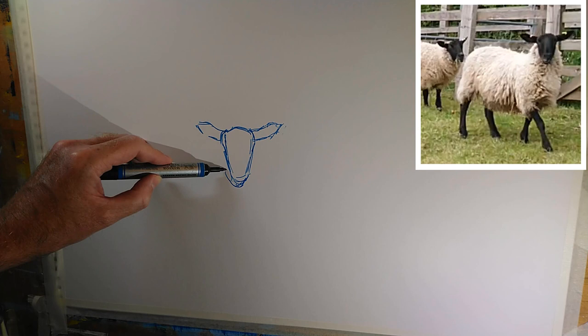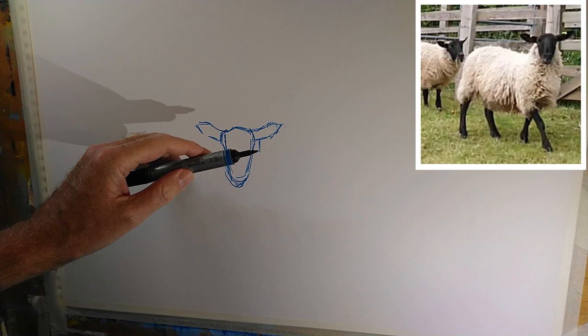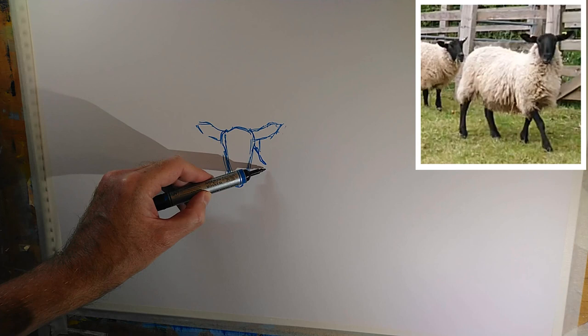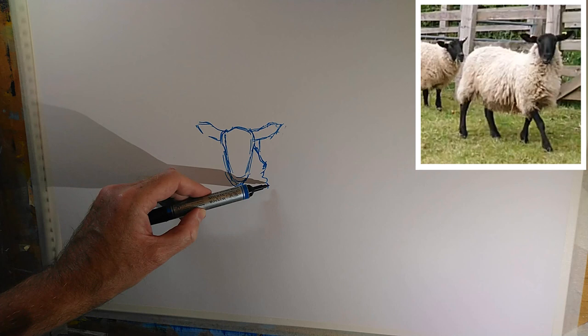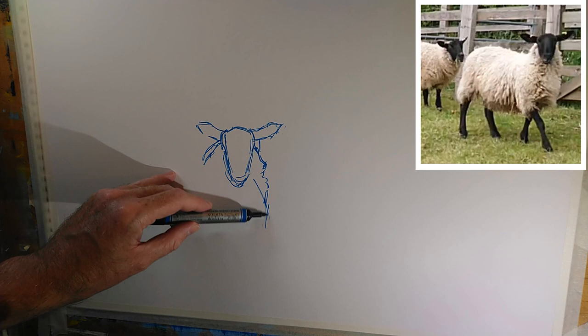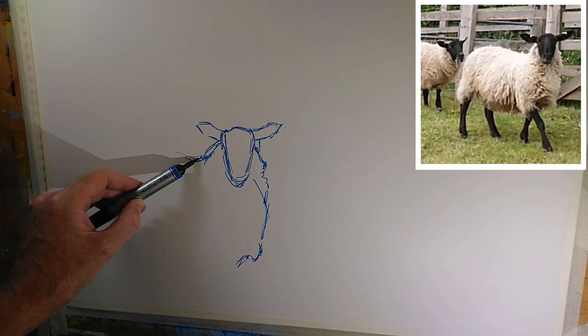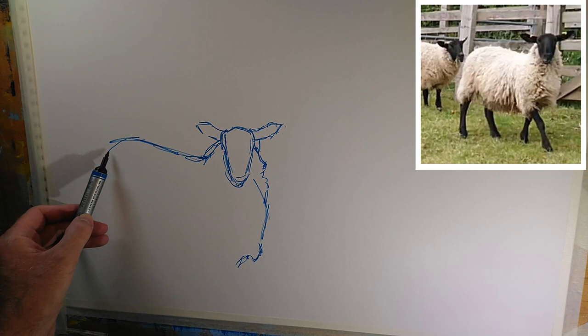Lower jaw is about there, then the fleece pops out from the right hand side of the head - oh no, it doesn't actually. So that's the gate post, it's just not very clear in my photo. So there's the fleece. One of the advantages of using the watercolor marker here is if I make a mistake like that, a damp brush is going to allow me to remove it. So I'm ignoring the texture on the fleece and mostly just looking at the silhouette, the outline of the shape. I'm not doing much measuring right now.